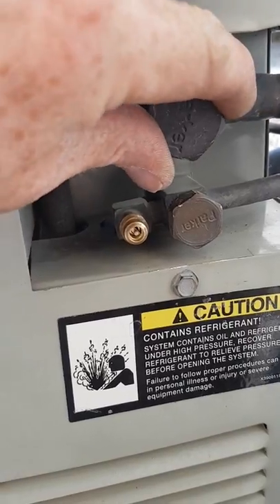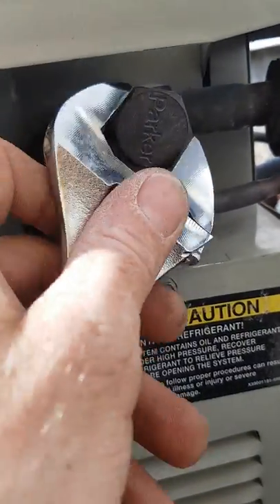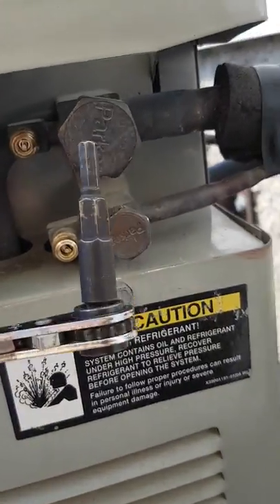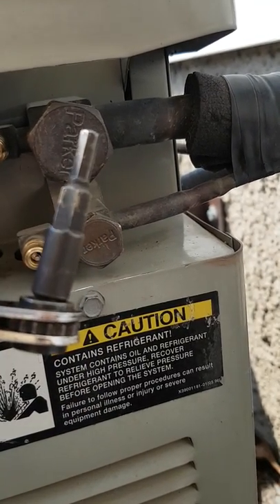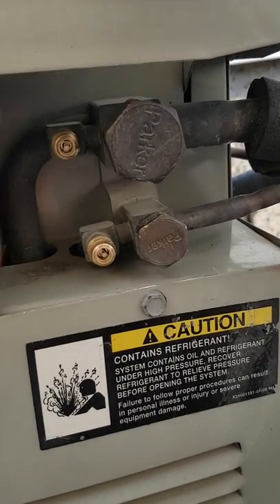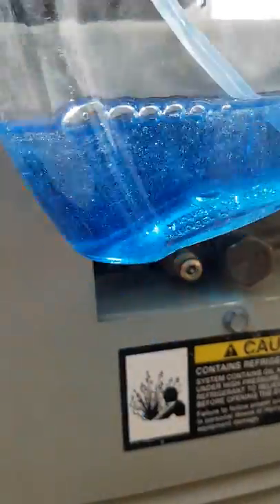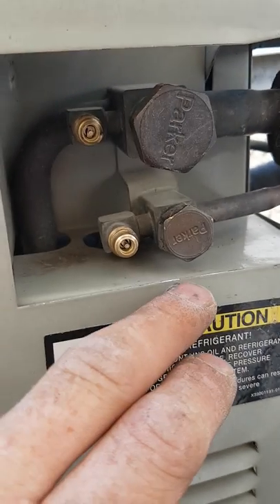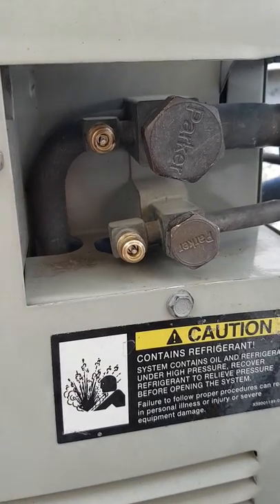The next thing I like to do is take these service valve caps off and make sure there's no little hiss of refrigerant when I do. I also like to take my service wrench — I've got this nice Hillmore adapter that goes in my service wrench, which really helps and makes the process go quicker. I like to backseat those, then use a little Cal Blue leak soap — nice thick stuff with big bubbles. I soap that service valve before I put the cap back on to make sure the gasket in that service valve is not leaking.